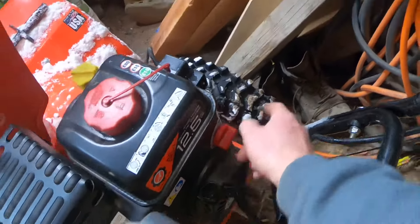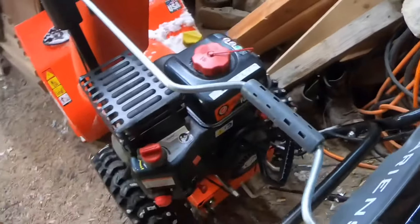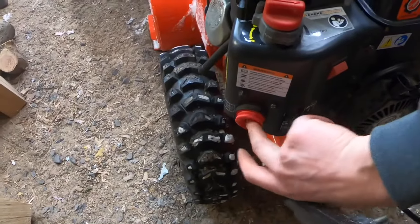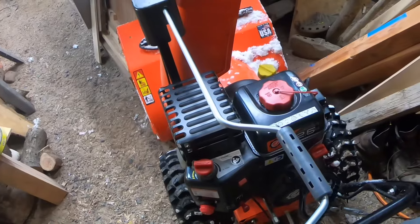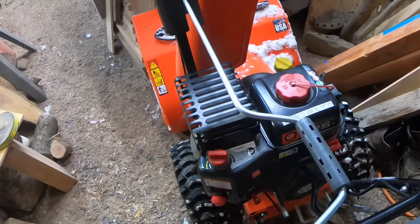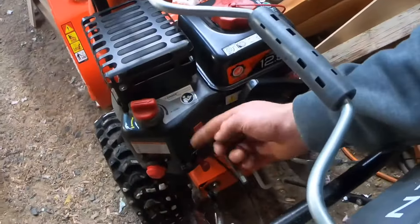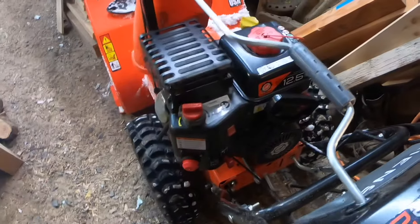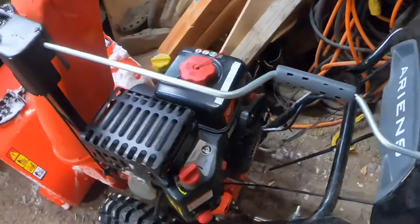Make sure it's facing on — whichever way yours is. Turn this to start. Prime it three times. All I'm going to do in here is make sure it fires up — it'll run for like two seconds and then I'm shutting it off because we're in the garage. Then we'll move it outside, start it up, move some snow, and see what happens. It also helps when the switch is on — mine was off just now, that's probably my issue. All right, it fired up — we're going outside because I'm not going to have all that exhaust in here.